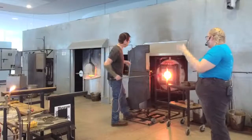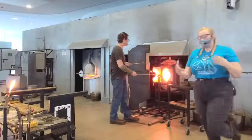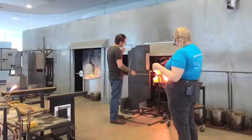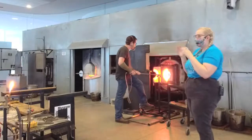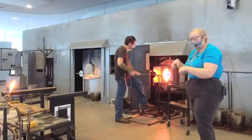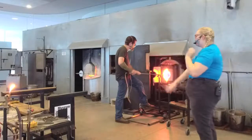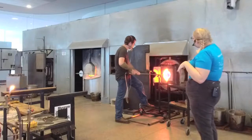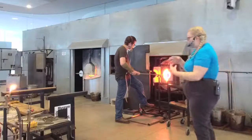Misha's going to heat that up, and you'll notice the entire time Misha's turning and fighting gravity. One of the other key principles is that we can use gravity to our advantage. Misha's now clock-heating — meaning he's not going to heat that jack line up anymore. If he gets that jack line really, really hot, that piece is going to start flopping all over the place and he'll have to work a lot harder turning. So Misha's just heating up that bottom portion, and then he's going to use gravity to pull it off the pipe and elongate it.